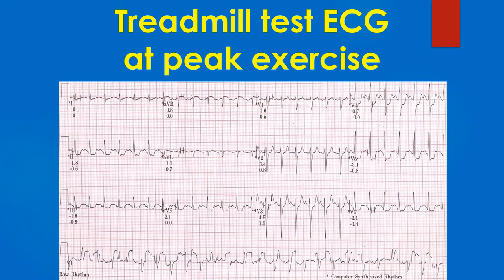Recording at the peak exercise shows significant horizontal ST segment depression in inferior and lateral leads at a fast heart rate. But the significant level of artefacts in the raw rhythm strip make us suspect whether the ST segment depression could be artefactual due to computerised averaging in the computer synthesised rhythm.